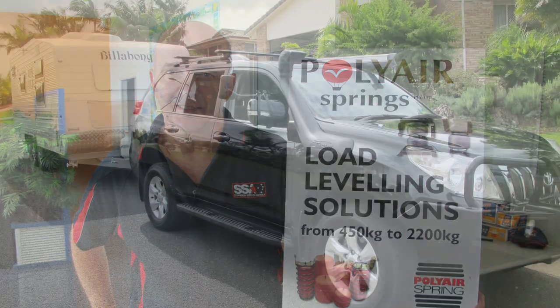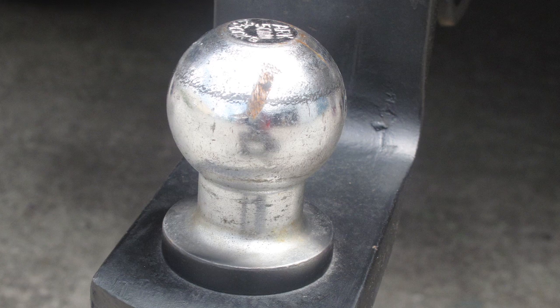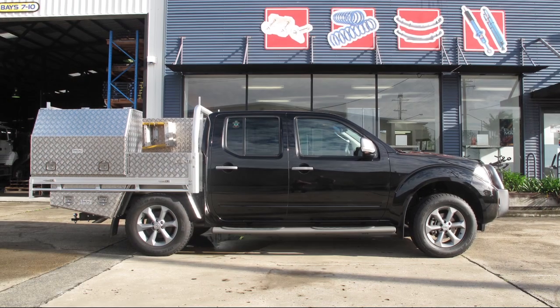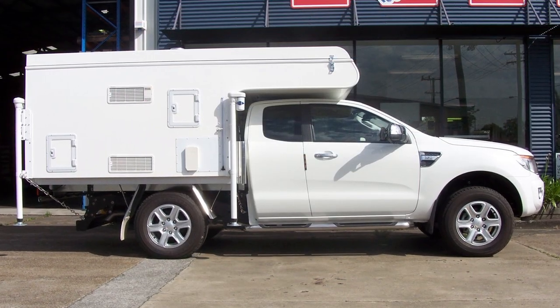They are perfect for use in load on, load off situations like towing a caravan or boat. But before we recommend you fix all your load carrying requirements with a set of these bellows air bags, we ask that you consider a couple of things.